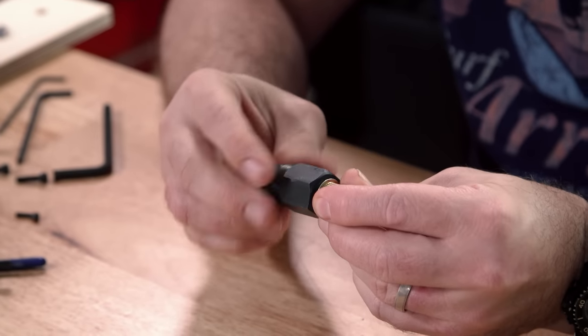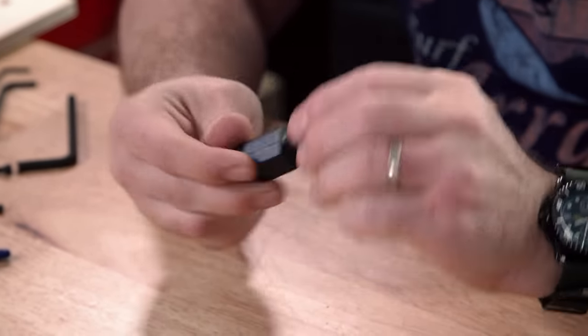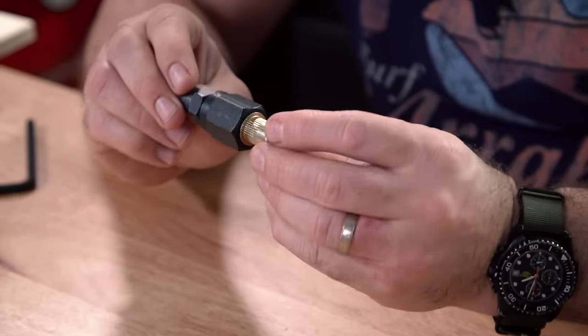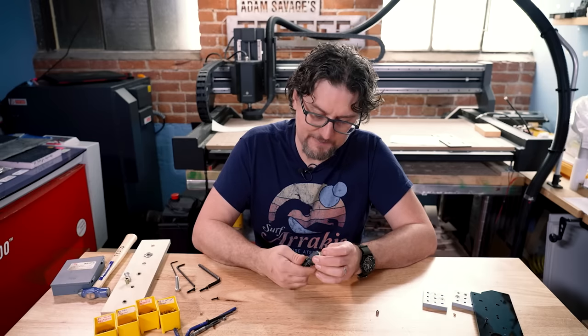These work great — they're just harder to install, especially something big like this that I needed for my leveling feet. But it is an option out there called rivet nuts, and you can get hand tools for them that are pricey, but still cheaper than the helicoil setups.